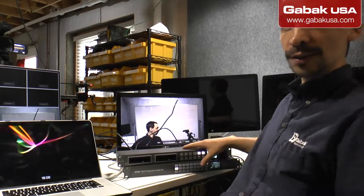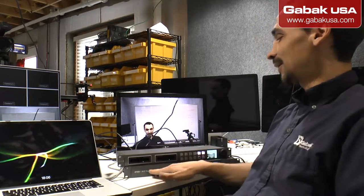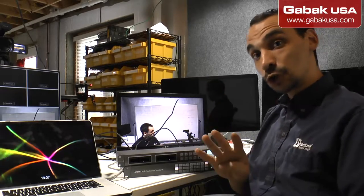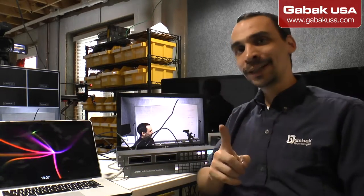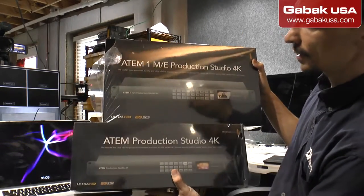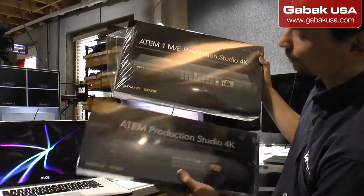Here as you can see I have the HyperDeck — this is if you want to record everything — or you can use your computer as well. And here we have the video switcher, so that way you can switch between cameras. There are two versions: you have the version that has four HDMI and four SDI, and you have the other version that has just eight SDI and one HDMI. Here I have both models. The boxes say ATM 1ME and ATM Production 4K — one is cheaper, the other is more expensive.